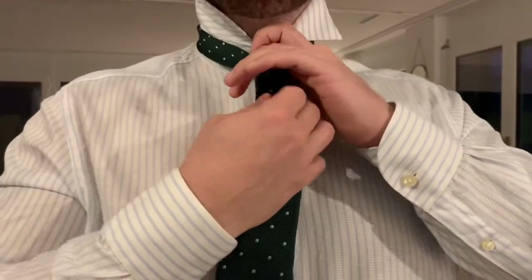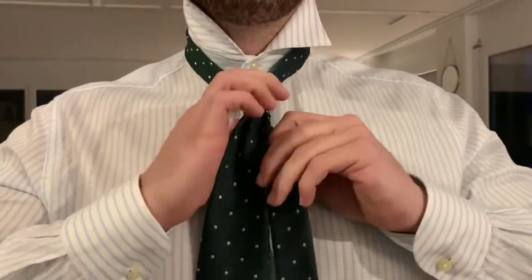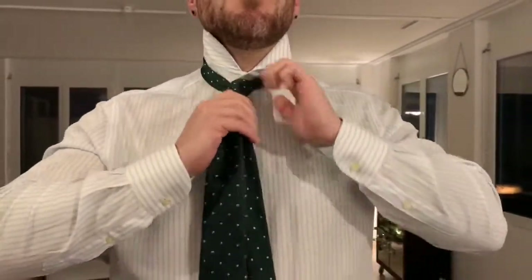Then you just tighten the knot, pinch it a little bit to get a nice dimple like this. Tighten the knot all the way up — really important. Looks good.